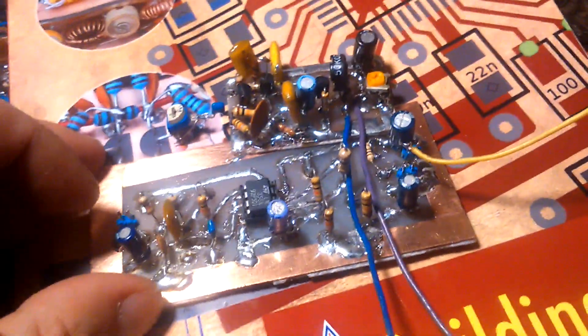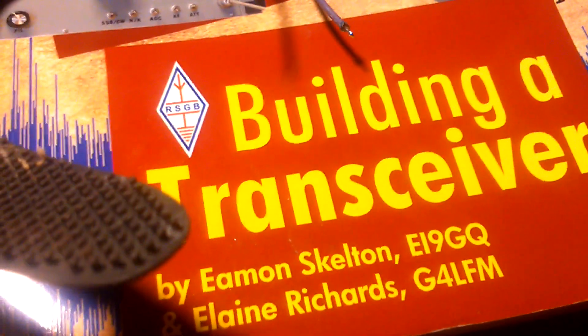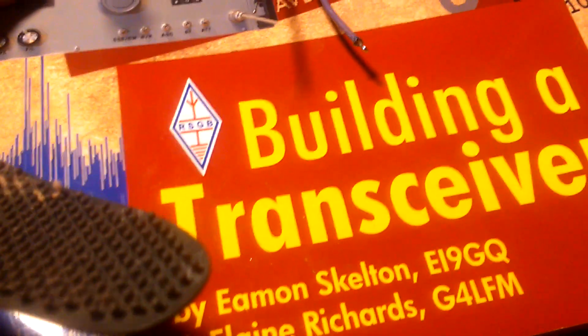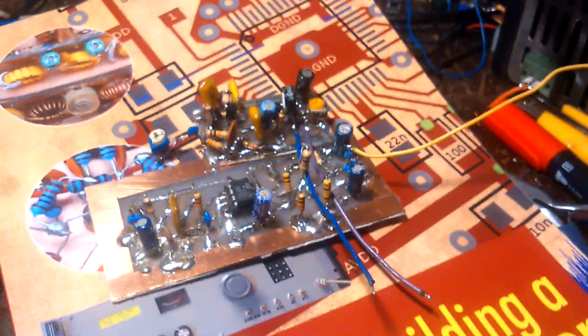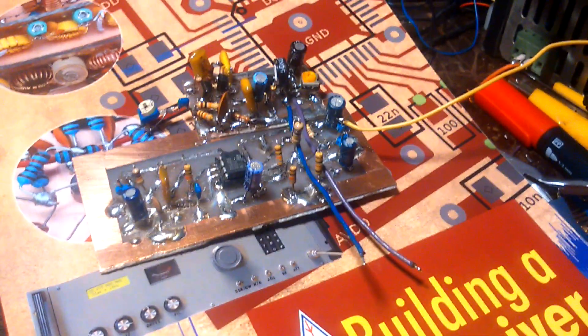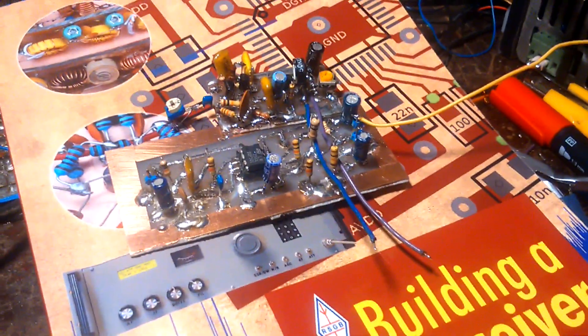Okay guys, I must continue with the work — starting to build this transceiver by EI9GQ and G4LFM. See you soon with another module, another PCB. 73 from Michele, 9A3XZ. Ciao ciao ciao!